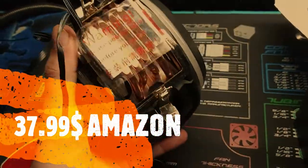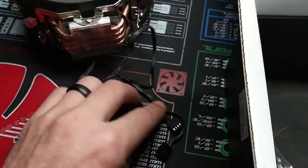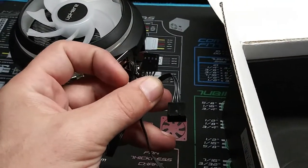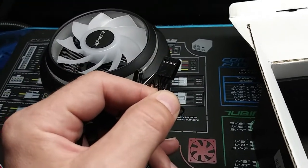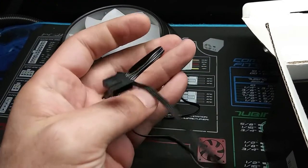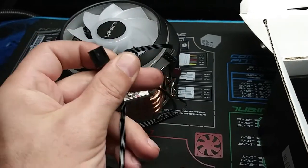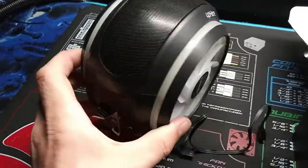This is a really nice CPU cooler. Let's see what all this is. We got a four-pin — oh, that's nice, so it's addressable — and a four-pin fan connector. One for the RGB and one for the fan. That's exactly what that is.